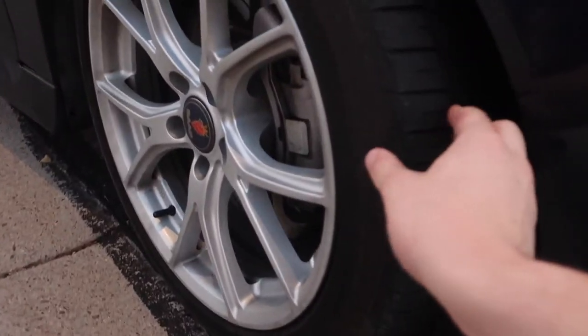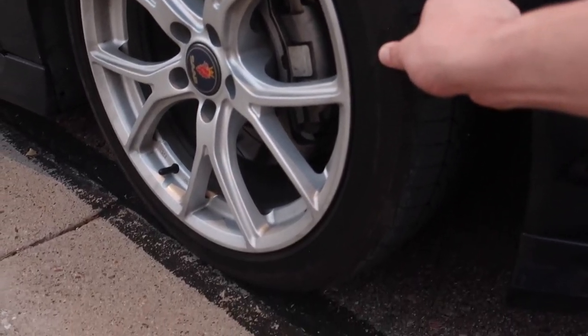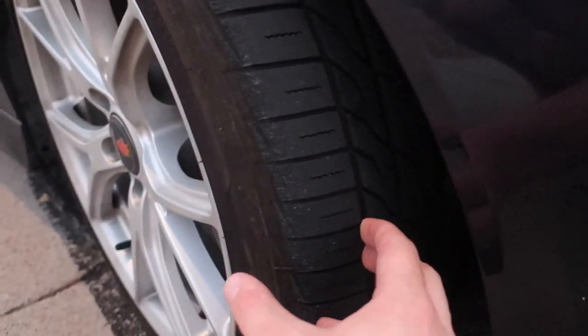These tires — I love them by the way — they're Nitto Motivos. They had a good warranty when I bought them, they were relatively cheap, and they have a nice aggressive tread. They have like a 50,000 mile warranty. You can see that the tread on them is still pretty good.